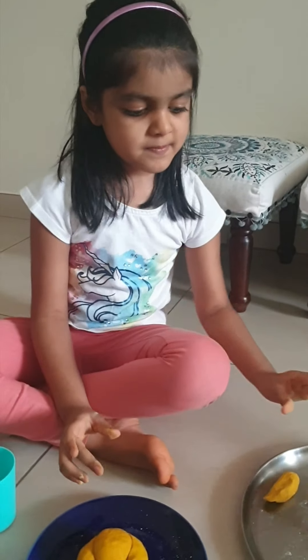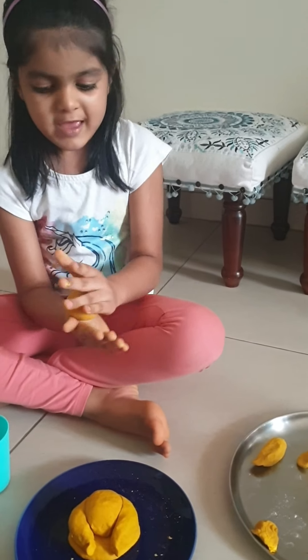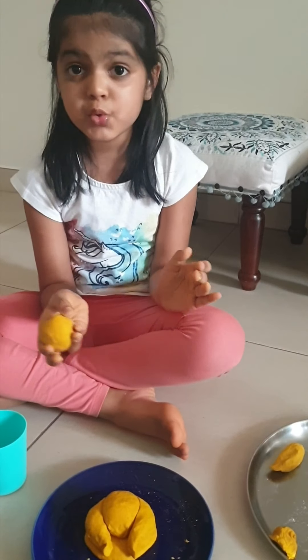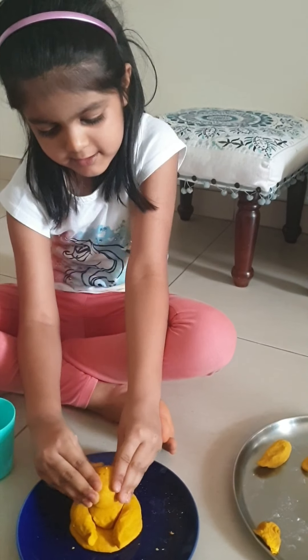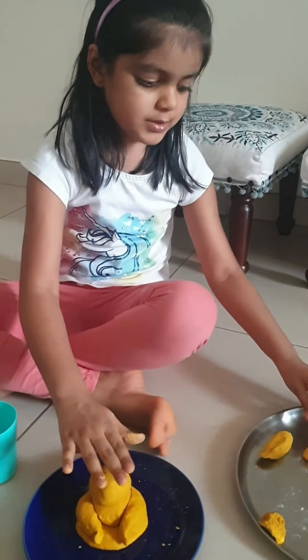Next step is we take this ball and roll it nicely into Ganesha's face. Nicely put it — it should be proper.